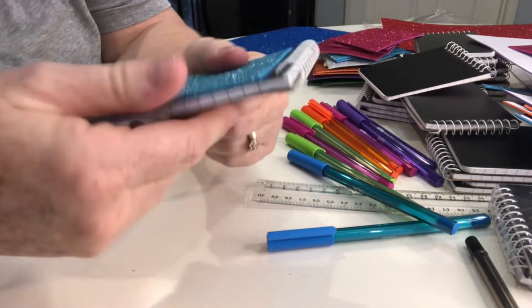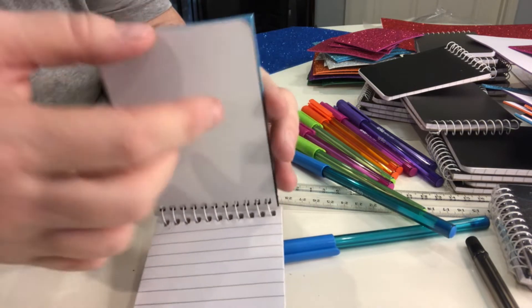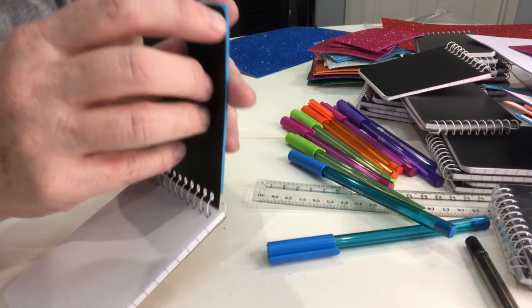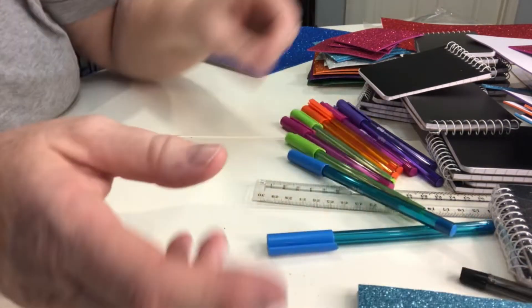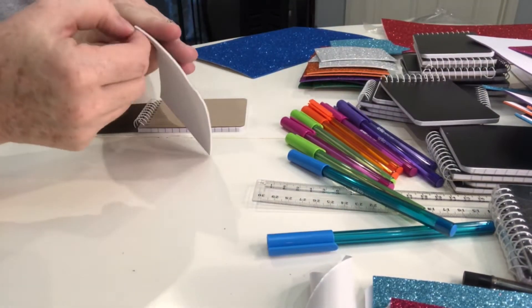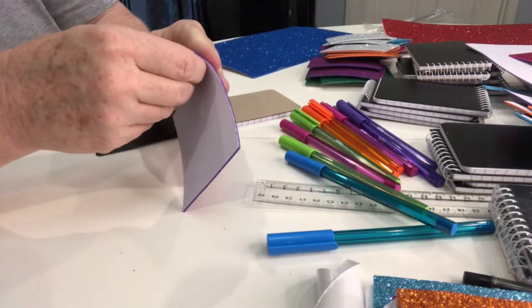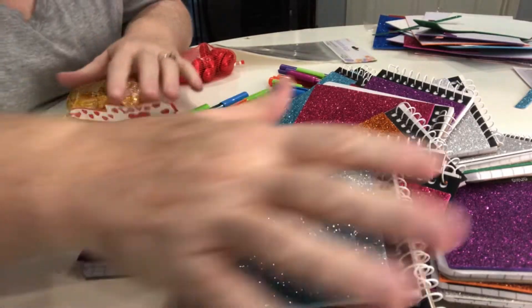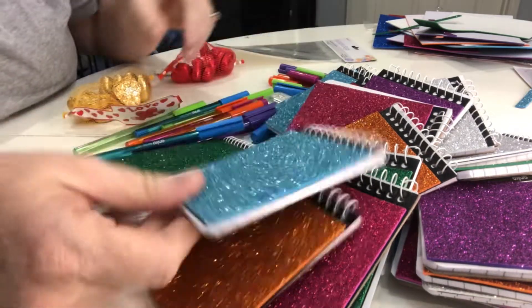And we're done! Make sure that's all stuck down. I'm just going to take these corners off — I'll do that right at the end and do them all at once. So let's keep going. We've got all of our books covered and we're ready to start putting them together.